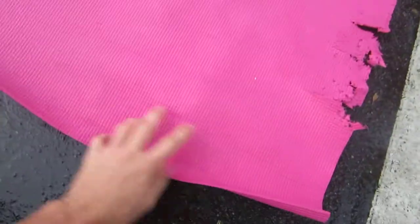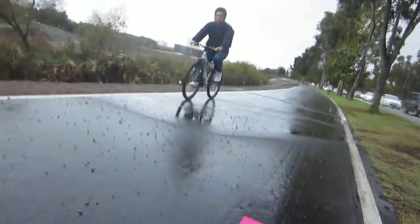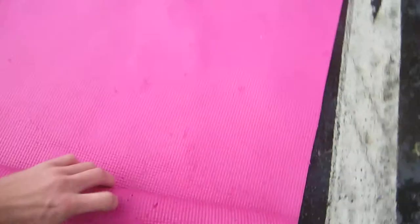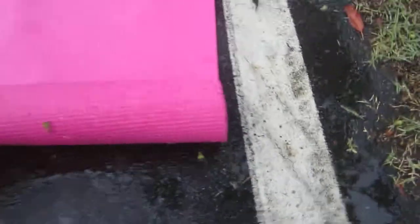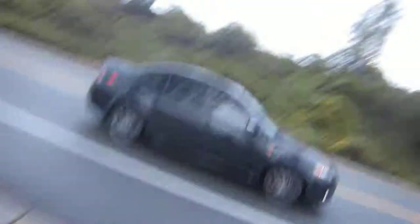Do your stretches, do your thing, and then keep the same side down. From one end — which will usually be all the way down after your practice — go ahead and roll that up. If you can get it straight with the edges, that's ideal. Roll it up pretty tight and comfortable, then slide it back in.